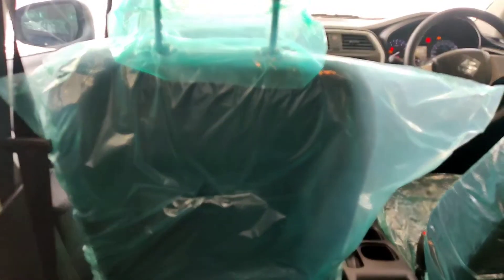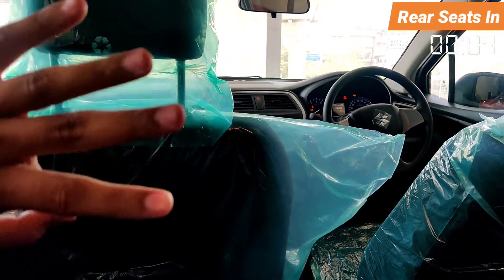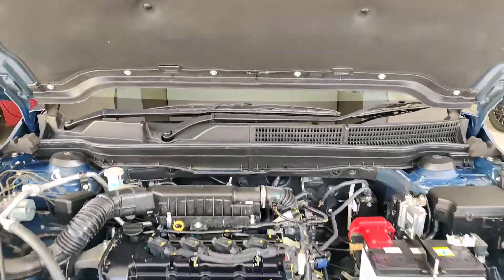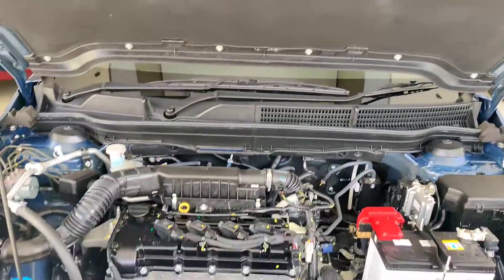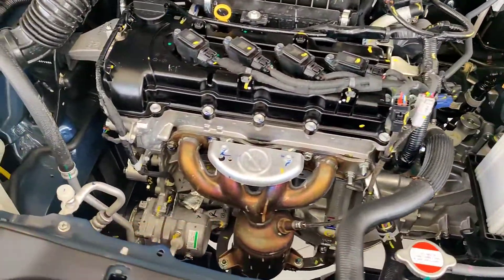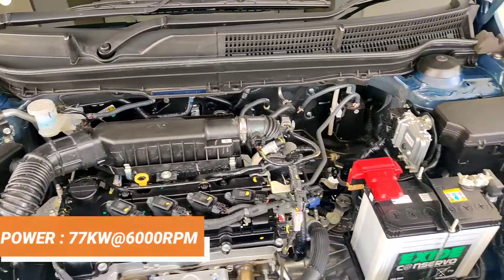So overall, that covers the rear seats and all interior and exterior details. Now let's talk about the engine. Under the hood, you get engine hood insulation. The engine is the K15B smart hybrid engine with an underbody cover. It produces 77 kW at 6000 rpm.